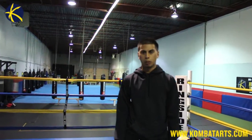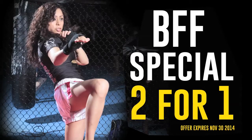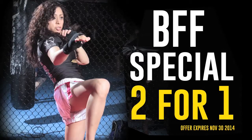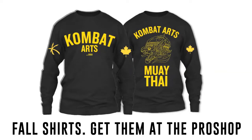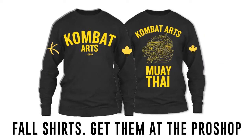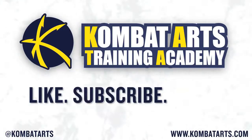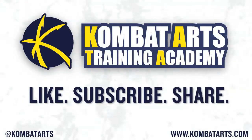This is Combat Arts Boxing tip of the week. Thanks for watching, and look out for our upcoming events. Thank you.